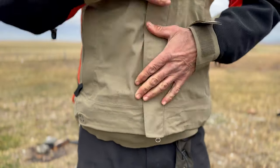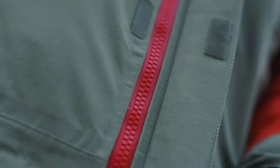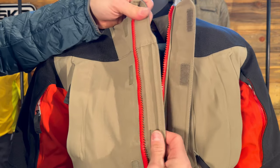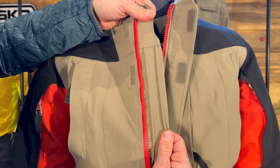All the zippers on the Basilisk are the YKK Vislon AquaGuard — pretty much the best water-repellent zipper you can get. We protect them with big external storm flaps, and on the main center zip we added an internal storm flap too. That storm flap has two rain gutters on it, just in case any water tries to get through that main zip.